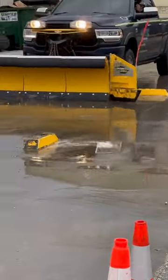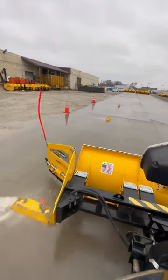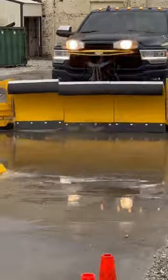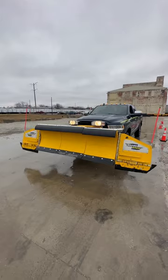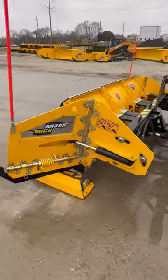This is the new Arctic Razorback that's coming out this year. The first units are finally available, but the team from Arctic didn't stop there. They are now in testing on a straight blade version that will fit right up to a Boss Western Warfisher straight blade plow. But let's just watch this thing in action.